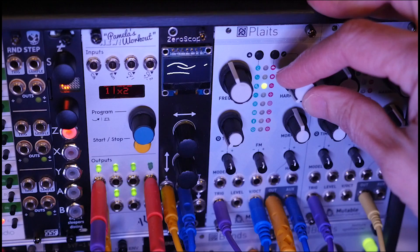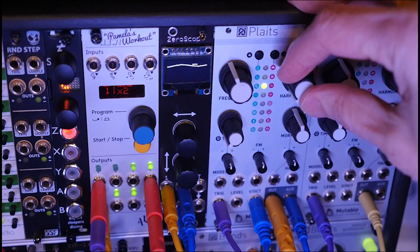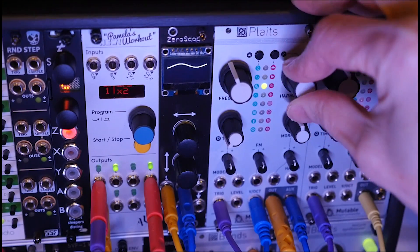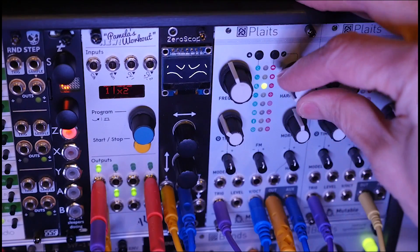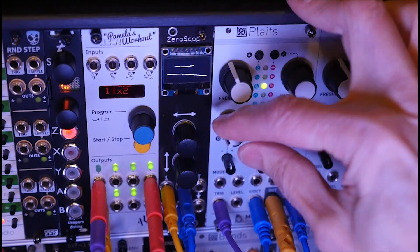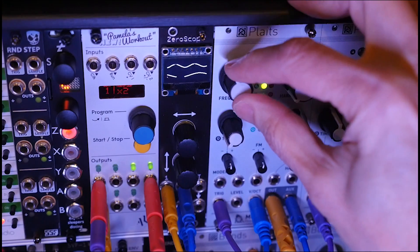On this FM model, because I have timbre all the way down — timbre is the modulation index — this means harmonics, which is the frequency ratio, has no effect. If I turn timbre up, of course harmonics will have an effect. But when I have it down, I get soft bells and it doesn't matter what I do with harmonics. Same on morph. So it's basically just whatever frequency I want.